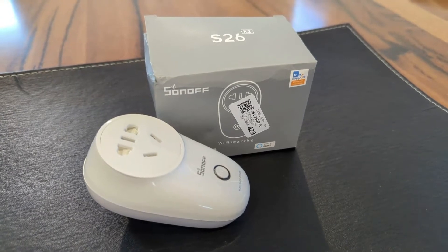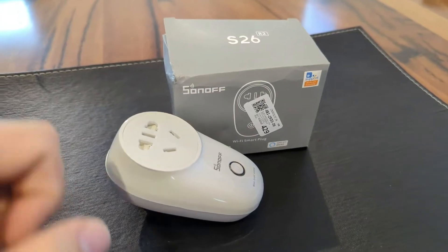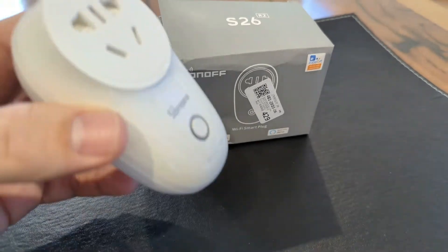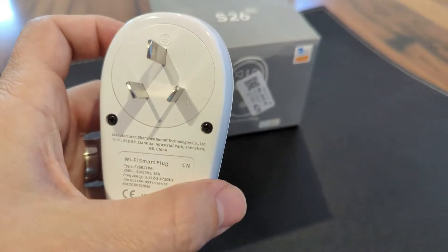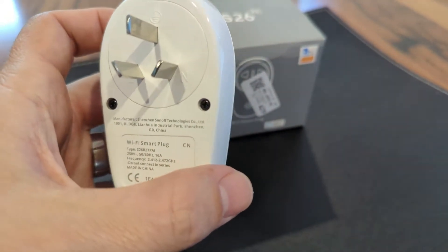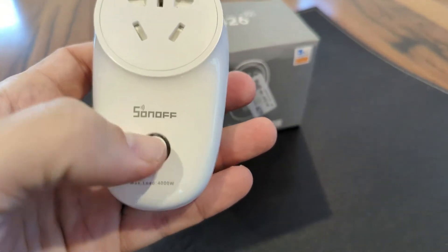We're here to look at the Sonoff S26 R2 and how to flash it. Here is an S26 — it's just a smart plug with a relay inside, and we can use the button or activate it through the app.